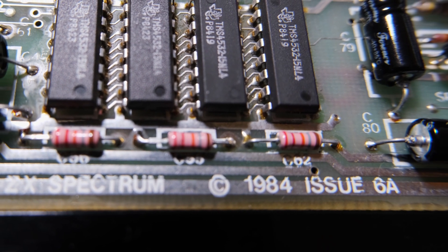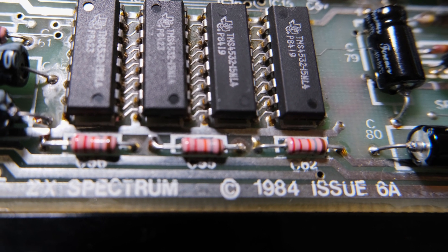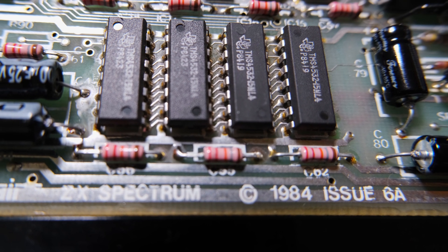Looks like we've got an issue 6A, and the original expansion memory is still fitted. What's good news is all the capacitors have been replaced. The original caps were blue, but these are black, so that's a win.